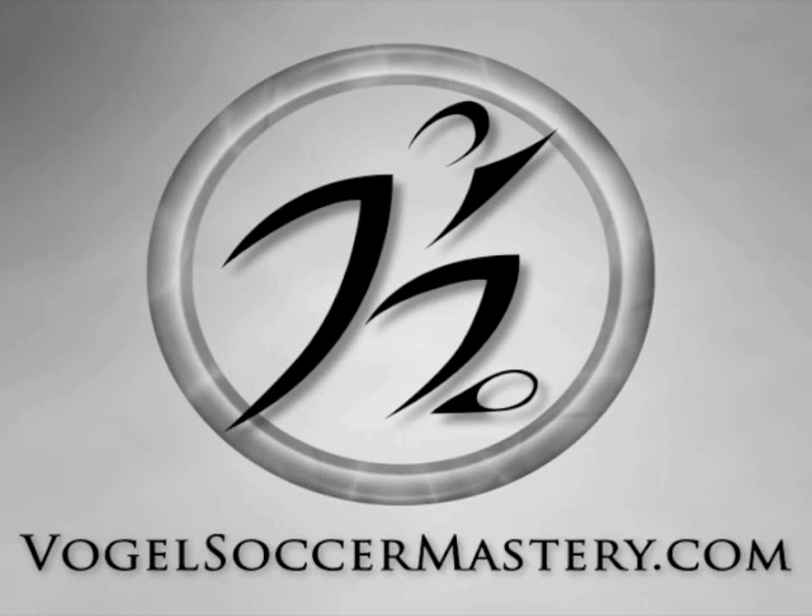vogelsoccermastery.com — your online source for soccer information and training.